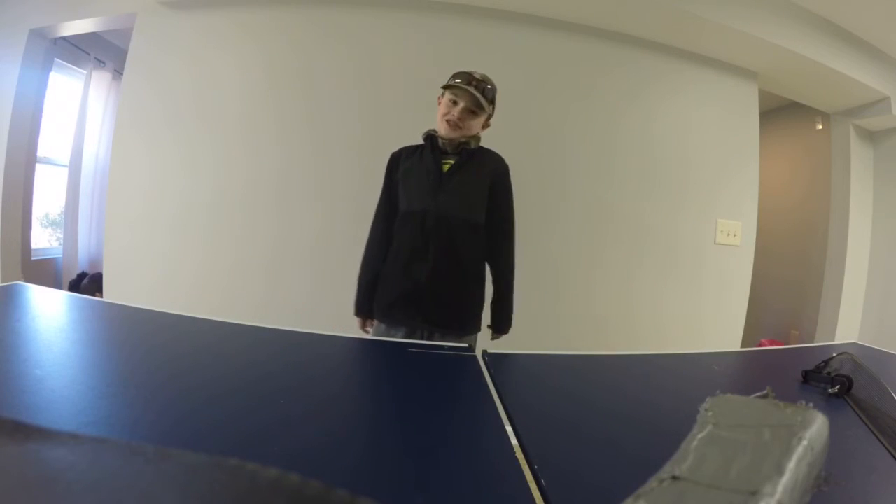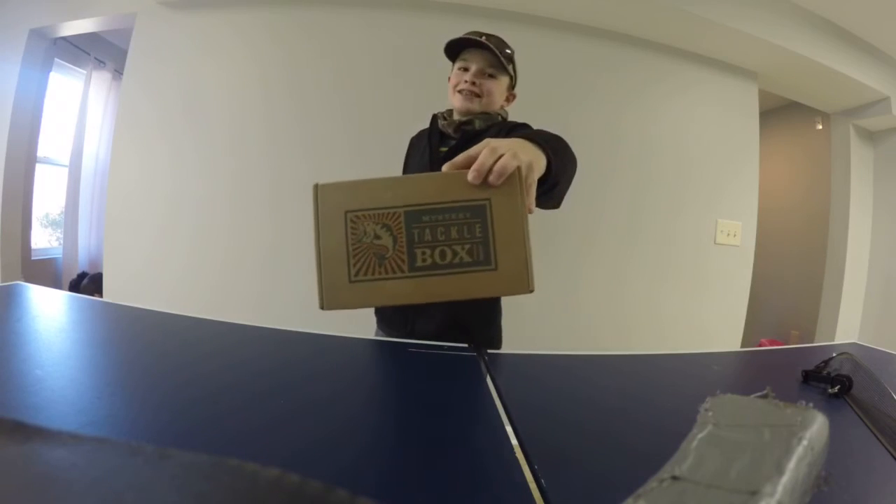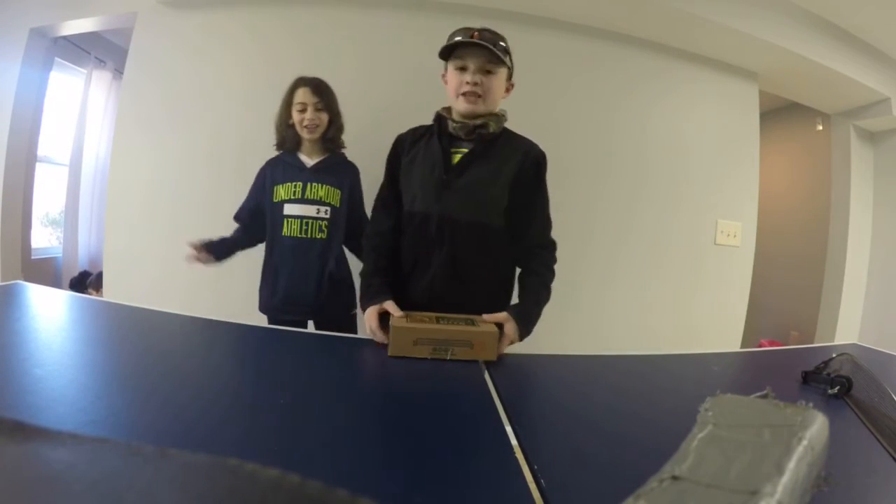Hey guys, I've got something special today. Mystery Tackle Box, February 2016. I've got the resin here. Here we go.